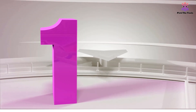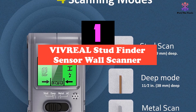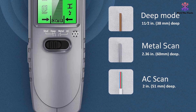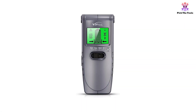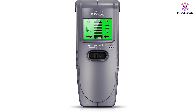And finally at number 1, we have the Vivreal stud finder sensor wall scanner. The Vivreal stud finder is a versatile 4-in-1 wall scanner that provides accurate detection for various materials. With 4 scanning modes, including stud scan mode, metal scan mode and AC scan mode, this stud finder can locate wood and metal studs, detect metal objects, and identify live AC wires.